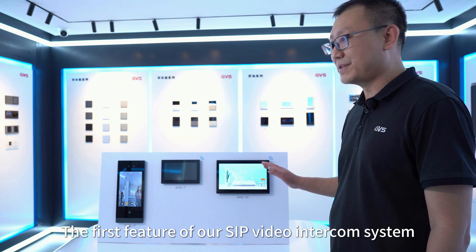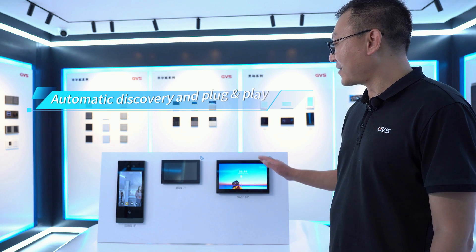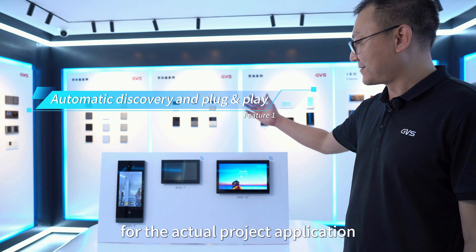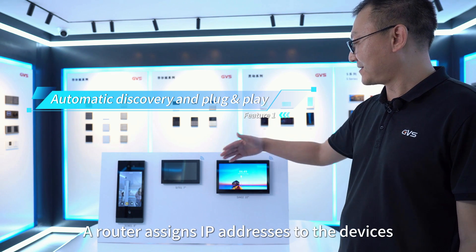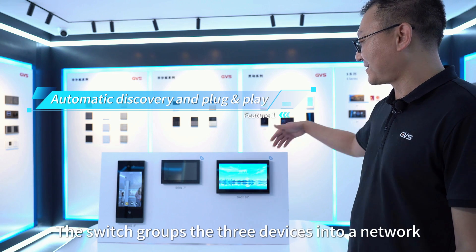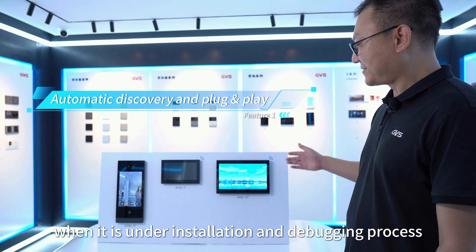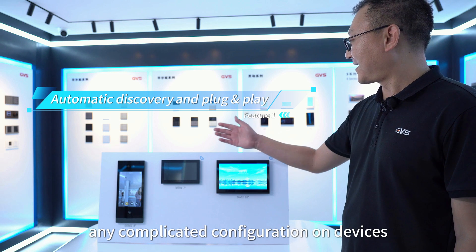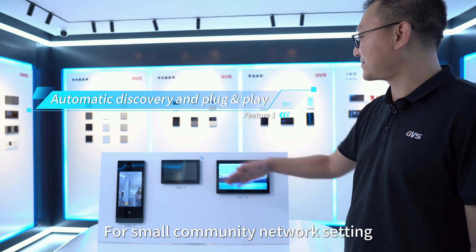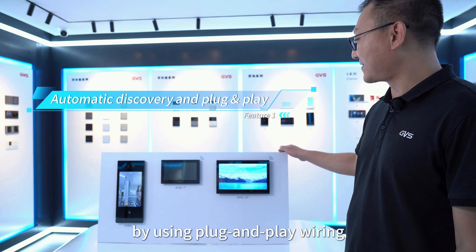The first feature of our SIP video intercom system is that the equipment is plug and play — no need to do additional configuration. For example, in an actual project application, a router assigns IP addresses to the devices and the switch groups them into a network. This is very convenient during installation and debugging, as we do not need to do any complicated configuration on the devices. For small community network setups, plug and play is the first choice for creating system networking.